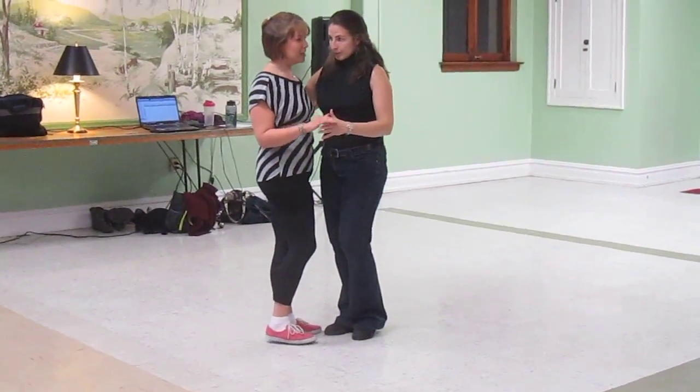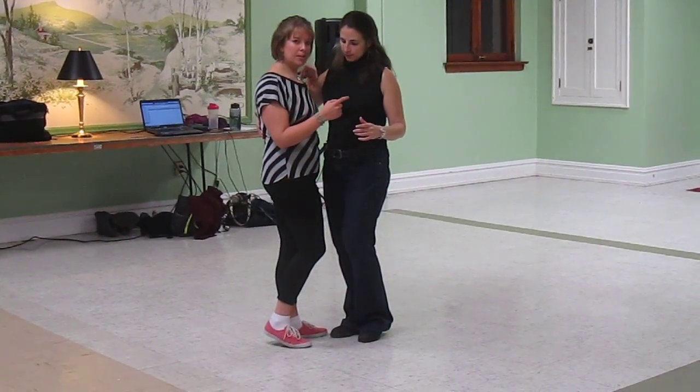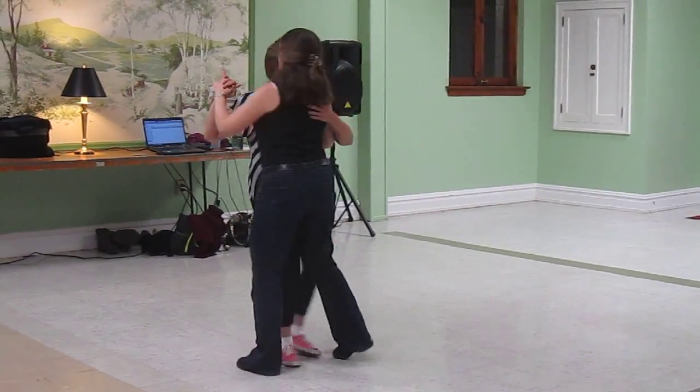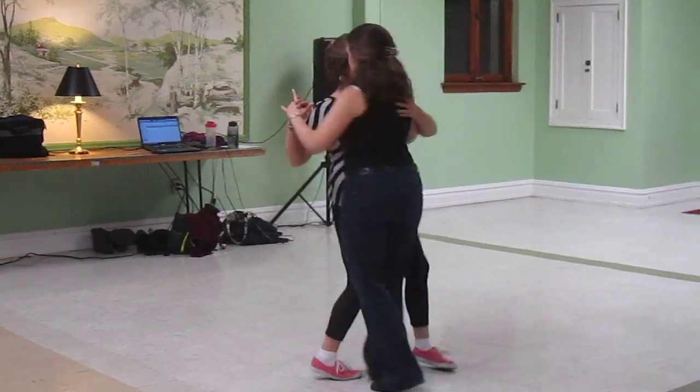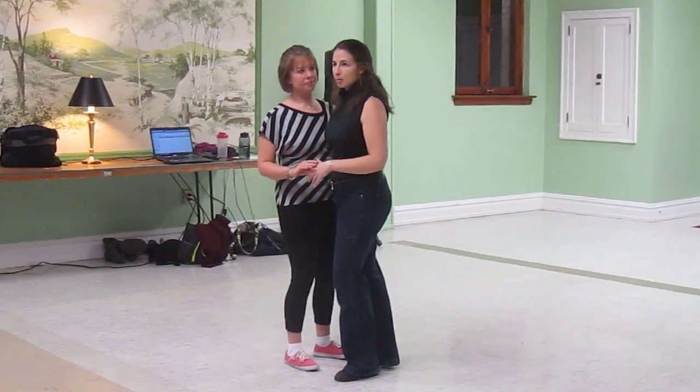For the spins, we're really trying to move through each other. So rather than stepping out, Amy is stepping around and I'm stepping around, to keep the spin nice and tight so we can get more momentum.